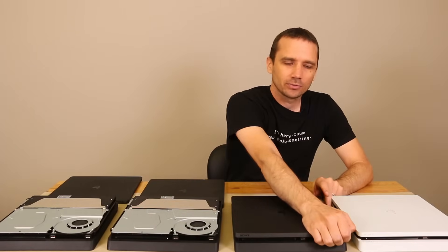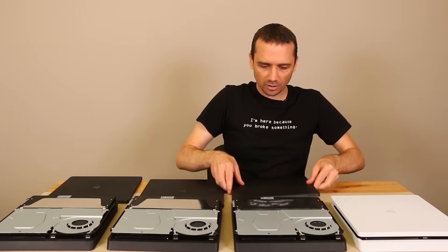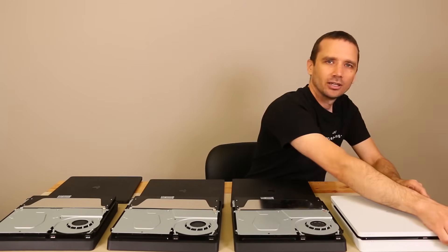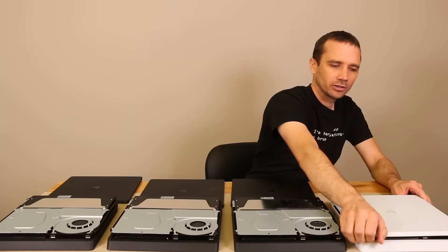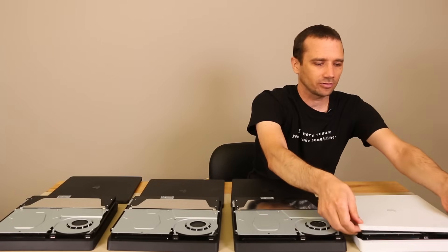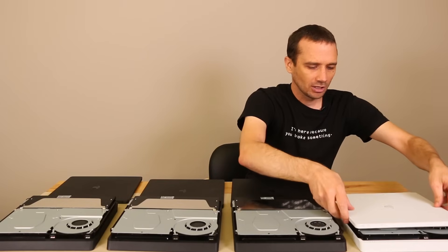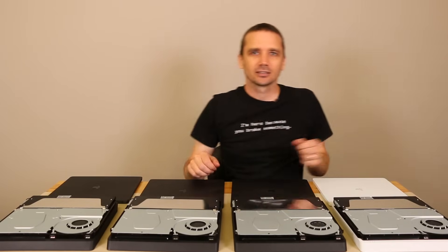Now we'll do the same on this one: one corner, the other corner, and then pull it backwards. And then finally the white one — one corner, the other corner. You can see the middle kind of hung up at first and then it came off. We'll pull it up more until all the clips on the sides are disengaged and then pull it back.